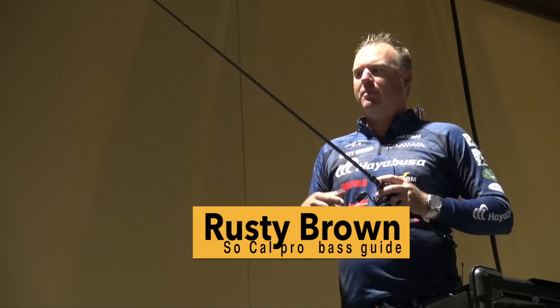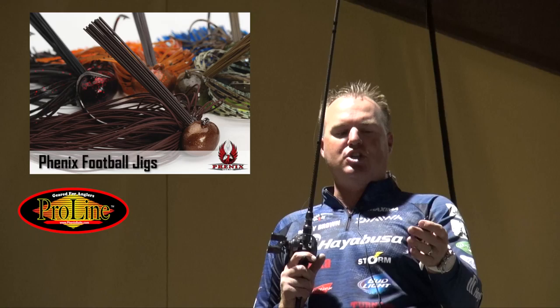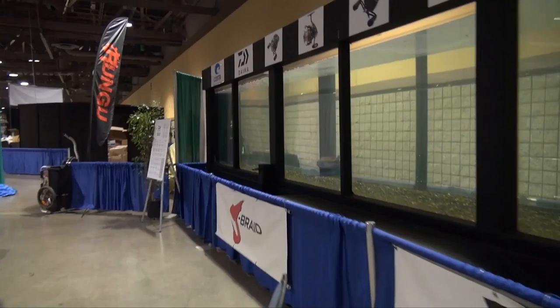Rusty Brown here at the 2017 Fred Hall Show, Long Beach. I've got a Proline jig here — this is my Rusty's Big Fish Jig, purple and black. It's a perfect color for Southern California, any of the dirty water lakes or clear water lakes. It's just a great color — my Big Fish Jig. Catches a lot of big fish. I'm going to go ahead and pitch it into the tank, see if we can get a bite on it.